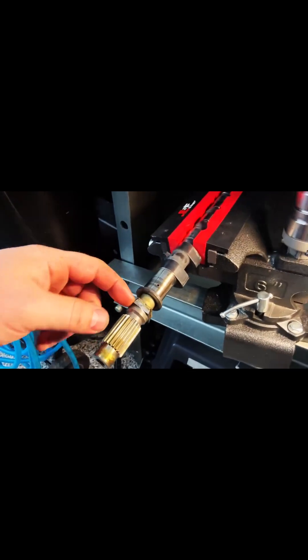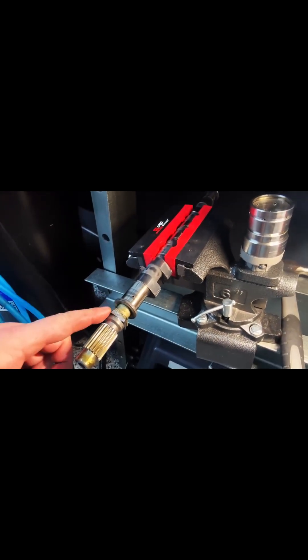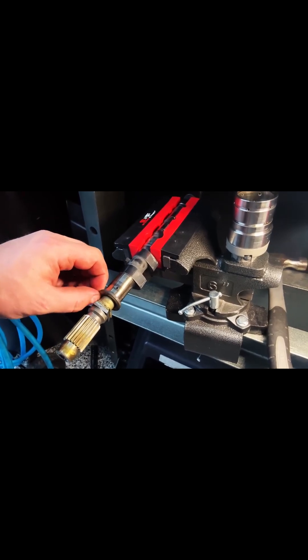For any of you guys that run into this problem: take the snap ring out of the back of the variator, slide the housing off and you'll be left with basically this. Then you basically just cut all the way up to the base. Don't get into the cam or you're really going to have some problems.